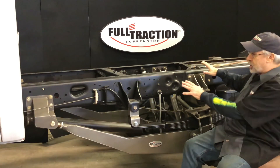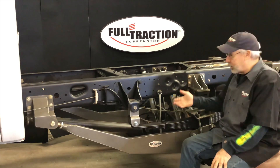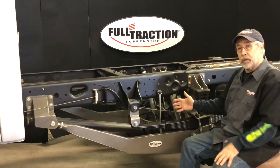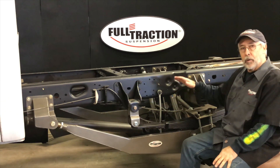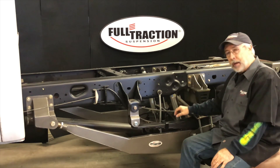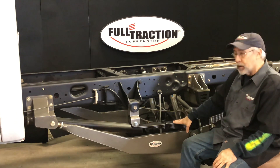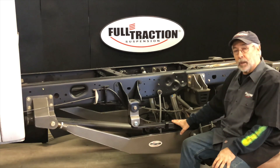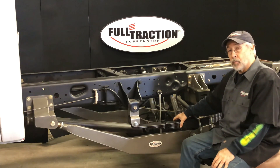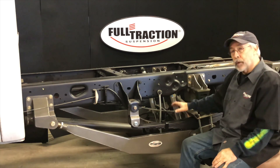That type of stuff adds to the flexibility of how this thing works. What's simple about this is there's no cutting, there's a little bit of drilling, zero welding, and this thing goes on and solves the problem of effectively creating a link suspension without having to do any of the big jobs associated with a back-half or link conversion. This is something you're not seeing from any other manufacturer. We came up with it, we've been using it for a little over a year in testing and selling it for about six months. People are really surprised with how much it improves ride quality and how much more stable the vehicle is when you've got a big load or a really tall truck — only from Full Traction Suspension.